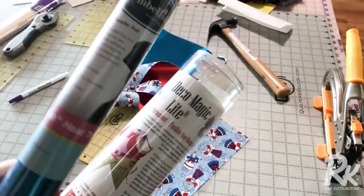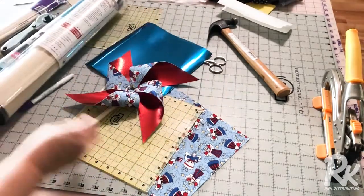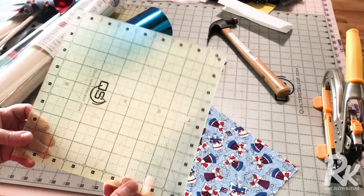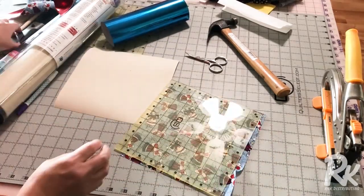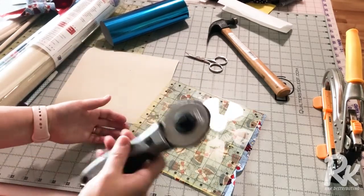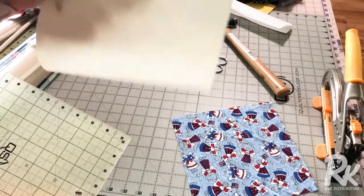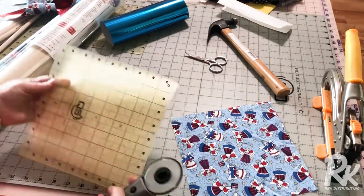I'm using our Embellish heat transfer foil and then just some fabric that I had on hand. The first thing I'm going to do is take my Quilter's Select 8.5 by 8.5 inch ruler and cut my fabric with my rotary cutter. You're going to cut your fabric out using the 8.5 inch, then cut a piece of the R&K Deco Magic Light, and also cut a piece of heat transfer foil.